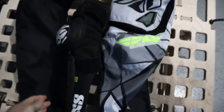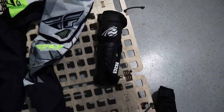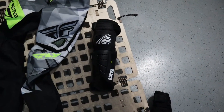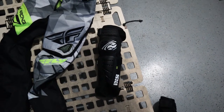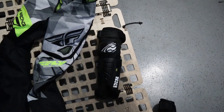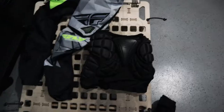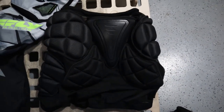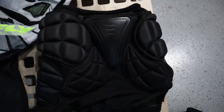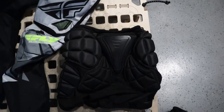Number three: get yourself some integrated knee and shin pads. I have an ISX set here, and these things have saved me so many times. There is nothing like the feeling of a pedal to the shin, a knee to the bar, or your knee hitting asphalt.